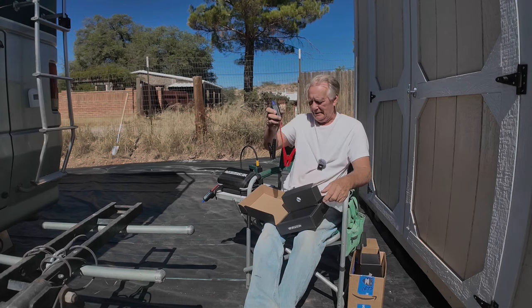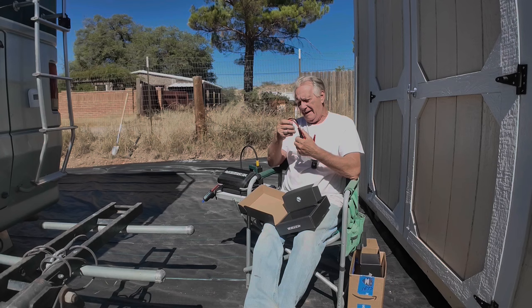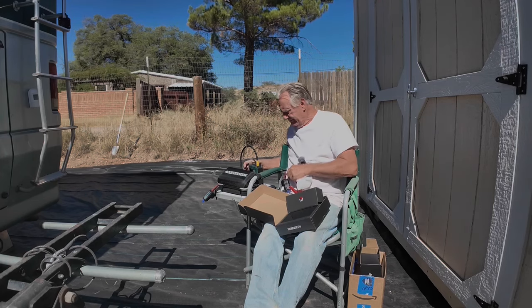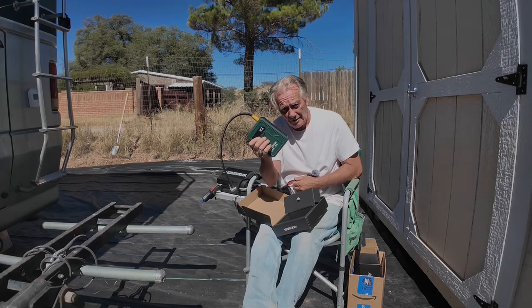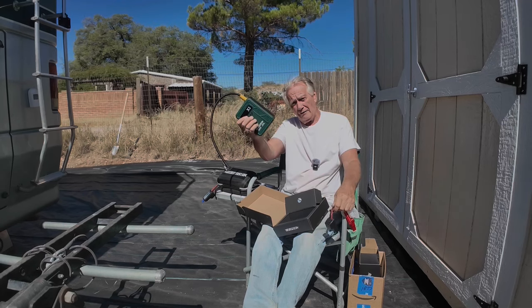And of course the jumper cords again. Why carry around big jumper cords when this will do the job — and even better? As a matter of fact, this replaces the jumper cables. This replaces the other car you'd need to hook it up to. Jumper cables, other car — this does it all.